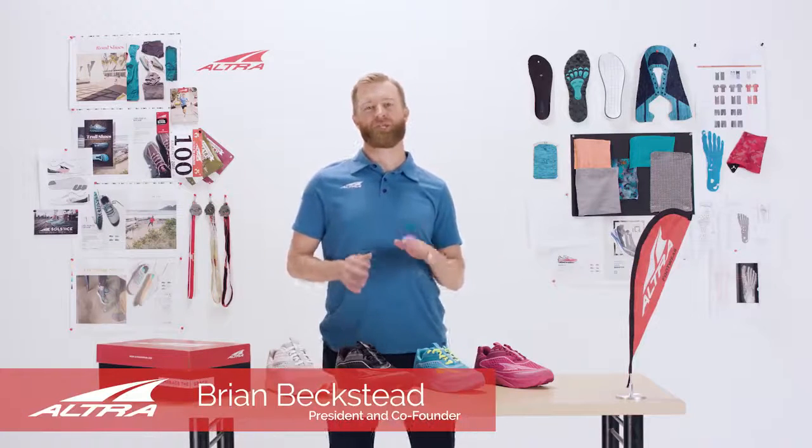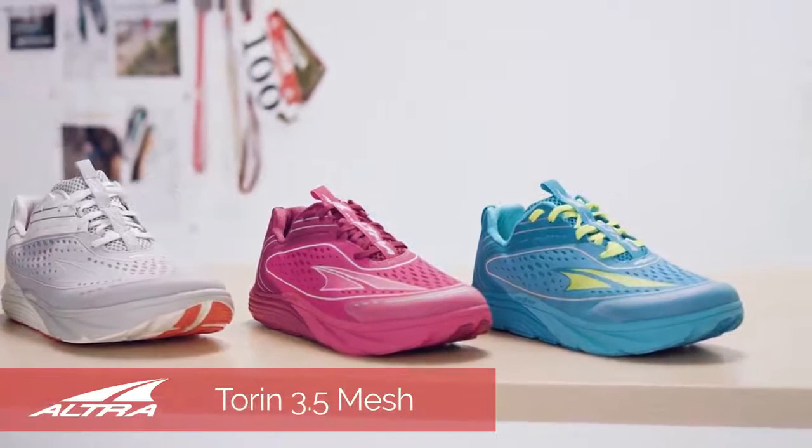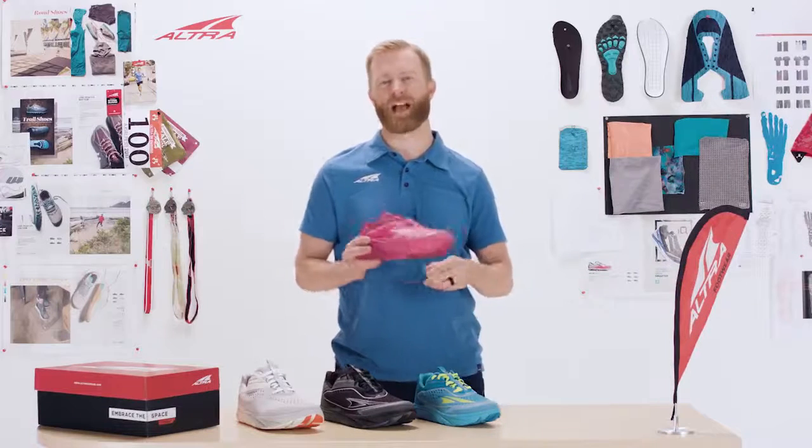This is the Torin 3.5 Mesh from Altra. The Torin has been our best-selling road shoe for a couple of years now, and this year we've done something really fun and unique with the shoe — we split it into two models. This one right here is the Mesh.